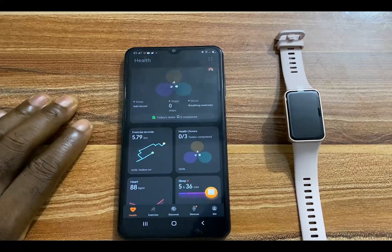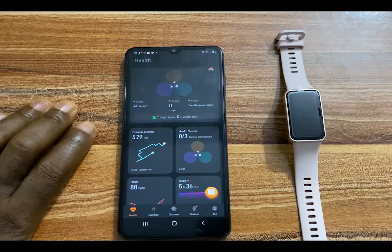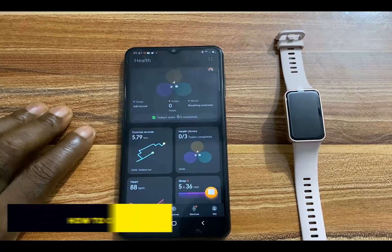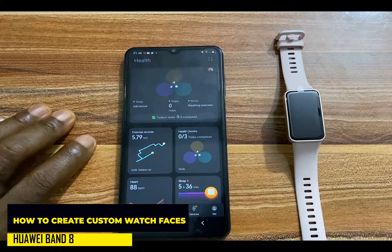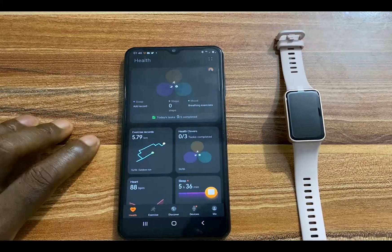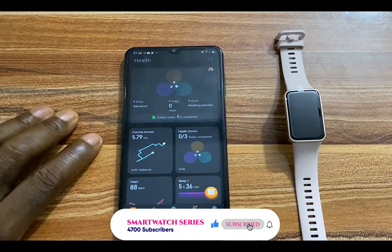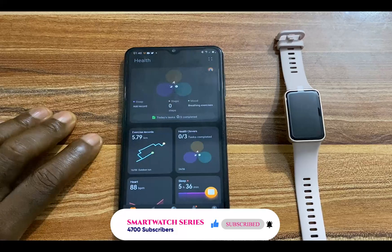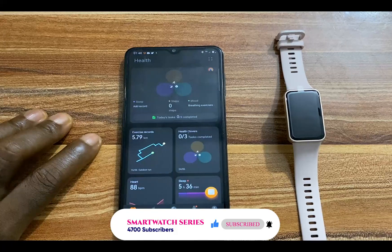Hello everyone, it's Judy and welcome to Smartwatch Series. In this video, I'm going to show you how to create a custom watch face for your Huawei Band 8 using your personal photo. The Huawei Band 8 will allow you to store up to 10 watch faces on the device, making it easy to swap or change watch faces directly on the device. You have over 1,000 watch faces to choose from in the Huawei Health app, and you can actually use your personal photo to create a watch face.